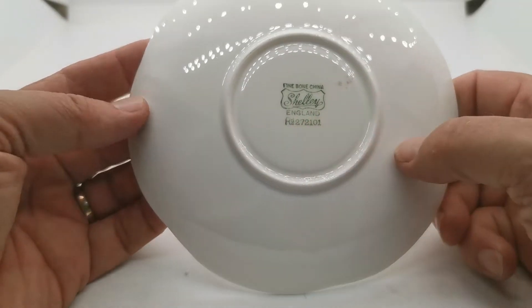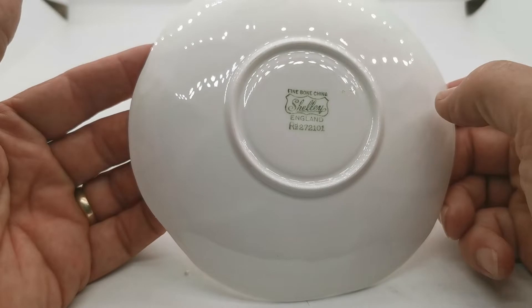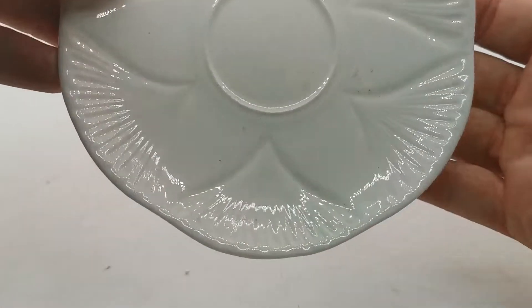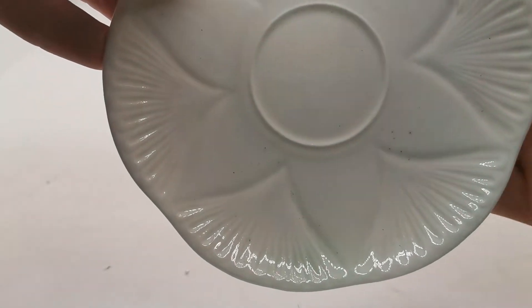Not all of them have the RD number on them. Most of them just have the green Shelley England fine bone china marks, but they're in absolute mint condition and are really translucent fine bone china.